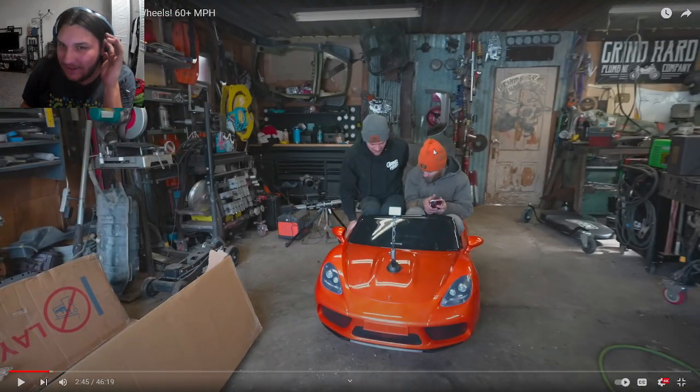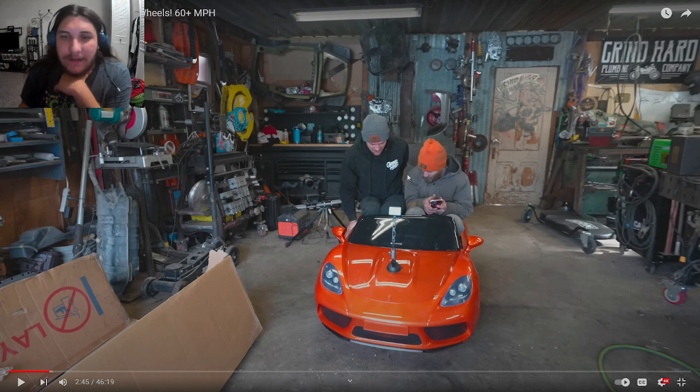These two in particular were the beginning of Grindhard Plumbing. They are best friends. The guy in black is the cameraman — he does the GoPros, edits all the videos, and is the mastermind behind all these projects. He's the real mechanic who knows his shit, which allows both of them to make these videos. His friend does a build with another dude but they kind of struggle a little without him.